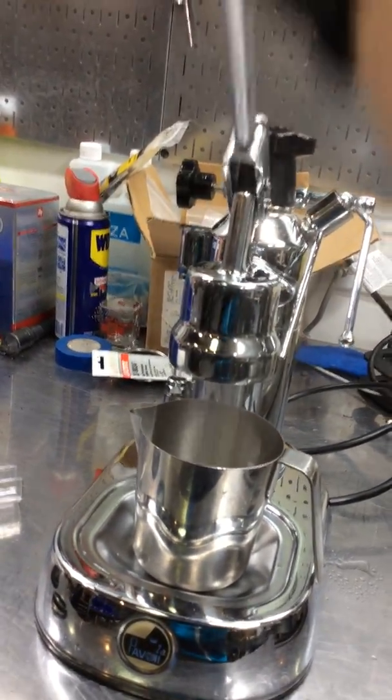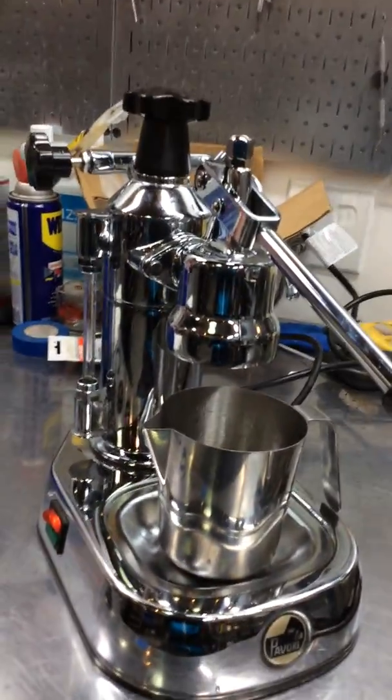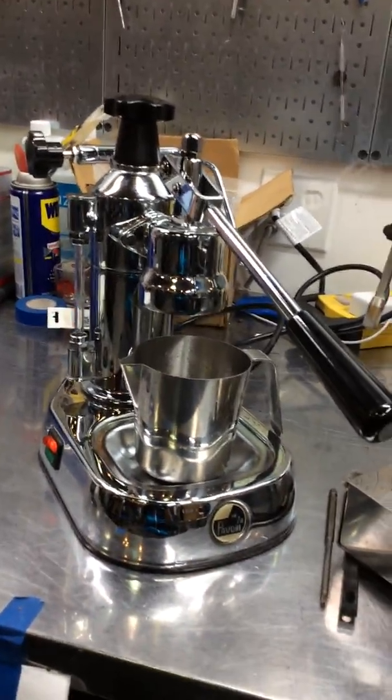The water flow of the machine looks excellent. And there you have it — the Piccolo working. Thank you for watching. Please subscribe to our channel for more content like this every day.